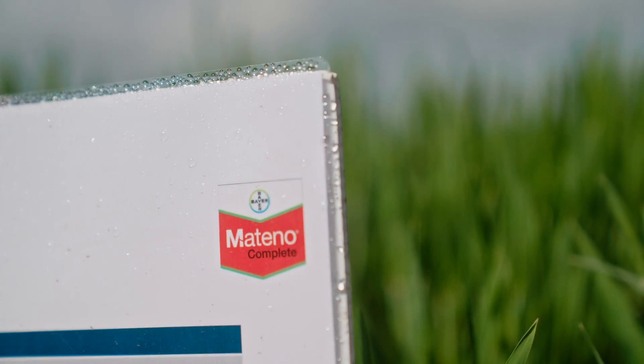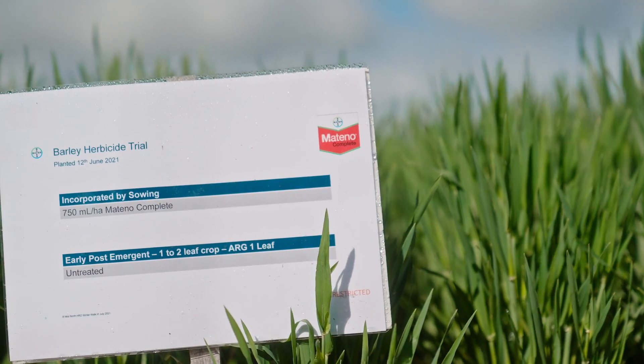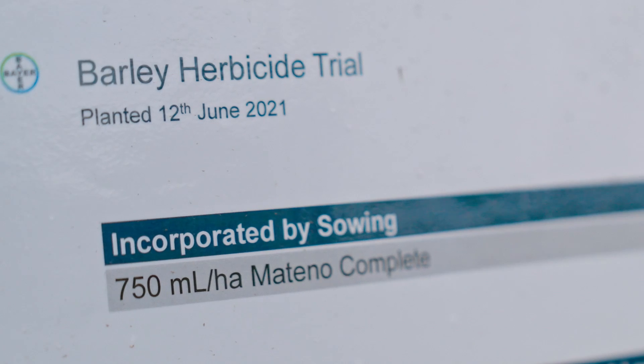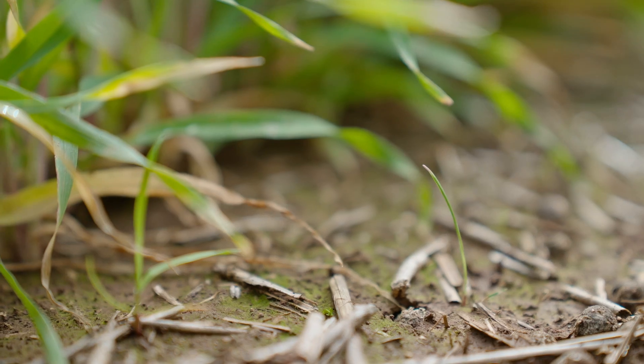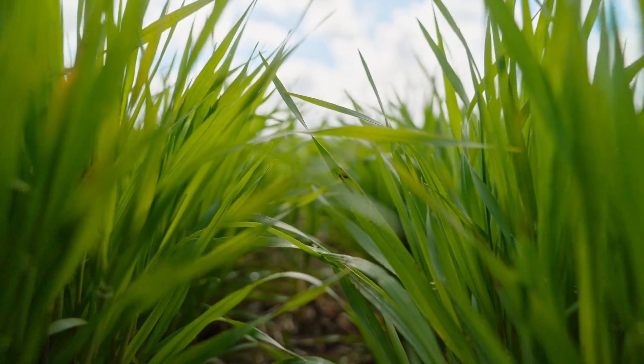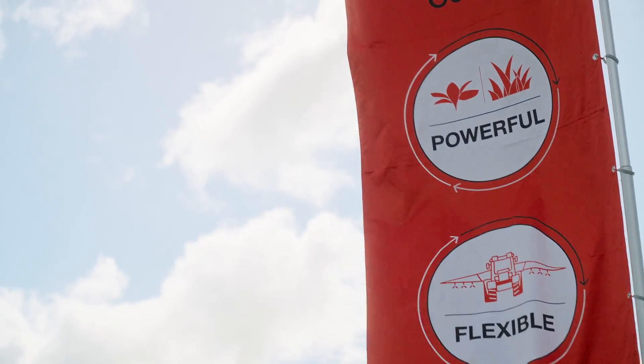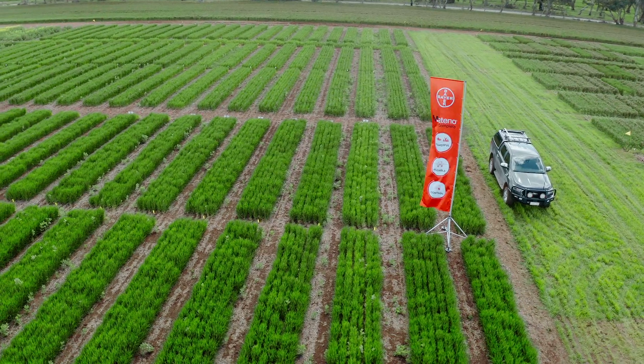Matino Complete is registered for use at the incorporated by sowing use timing in barley at the rate of 750 mils per hectare. With excellent control of annual ryegrass, barley grass, silver grass and toad rush, it's a powerful tool for weed control where the options for barley growers are currently fairly limited.